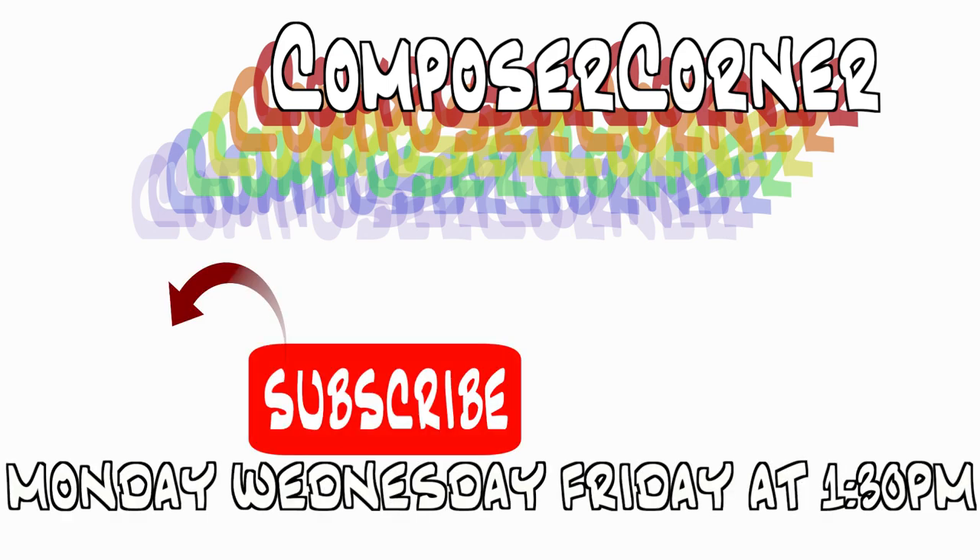Thank you so much for tuning in, and if you've learned anything today, be sure to hit subscribe and tap on that bell icon for more music theory and composition tips in the future. Until then, I'll see you next time.